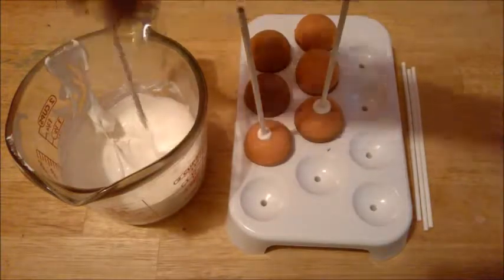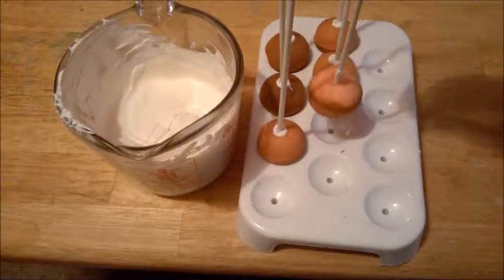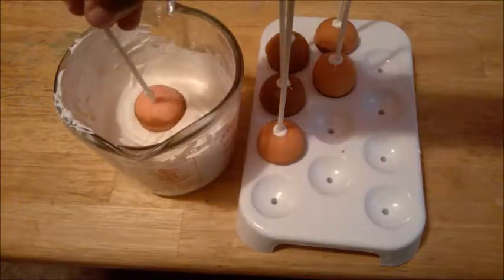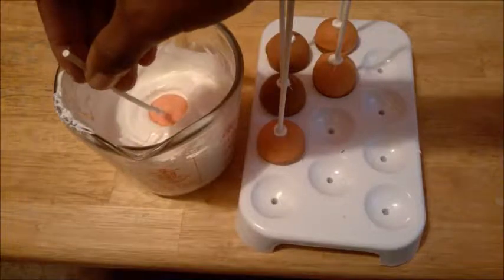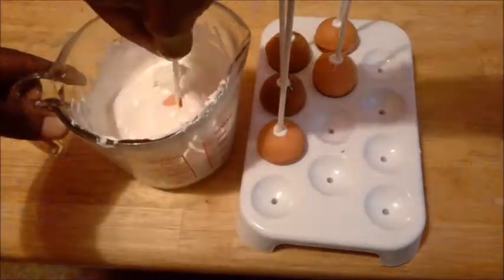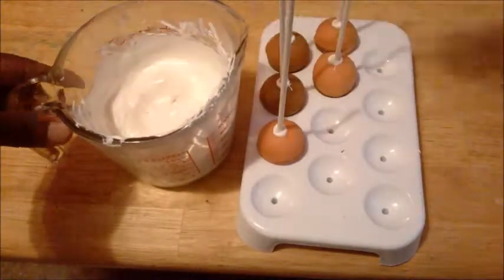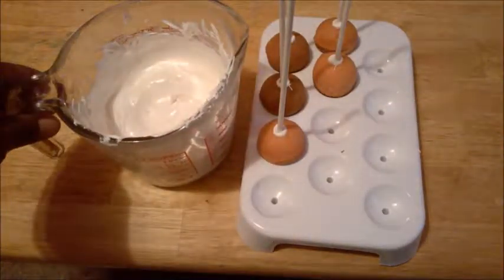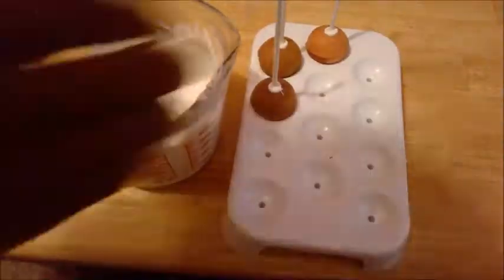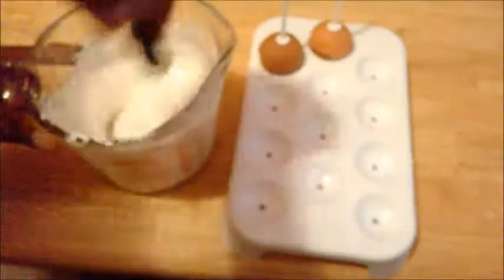You'll see the reason why in a minute. Now I'm about to dip these cake balls into the candy melts, but make sure when you dip, go around. Then you just sit your cake balls onto the foam board. Make sure that you stir after each dip — it'll try to turn back solid, so make sure that you stir after each dip.